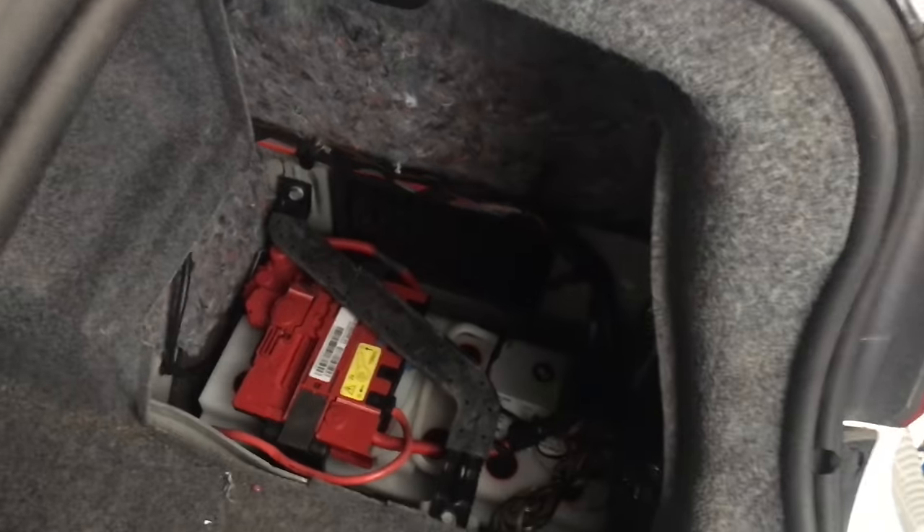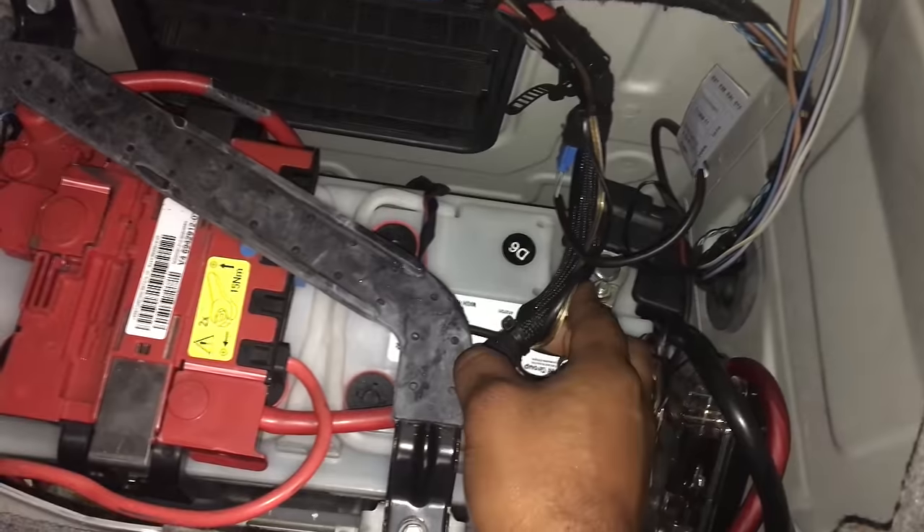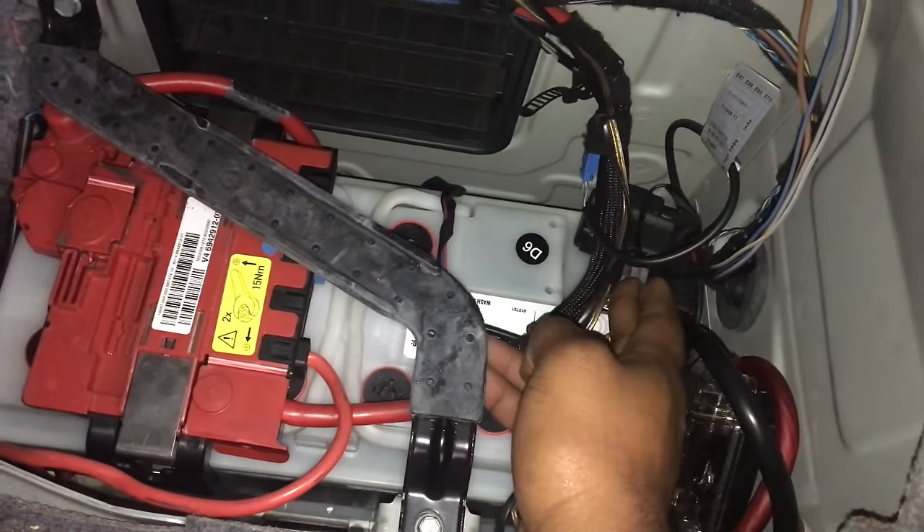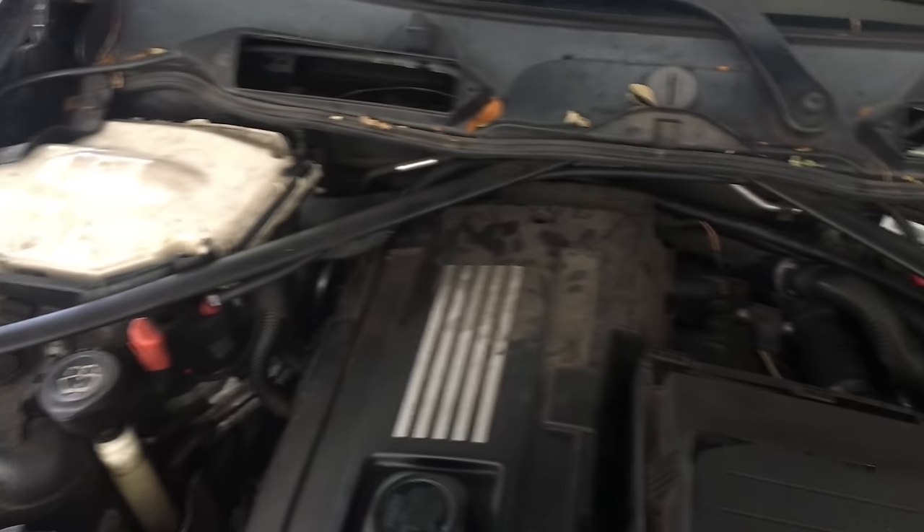Now we're going to go ahead and disconnect the battery, which is over here. We're going to use a 10 millimeter socket and take this nut off and just move this negative terminal off. So we have the plastics out of the way.